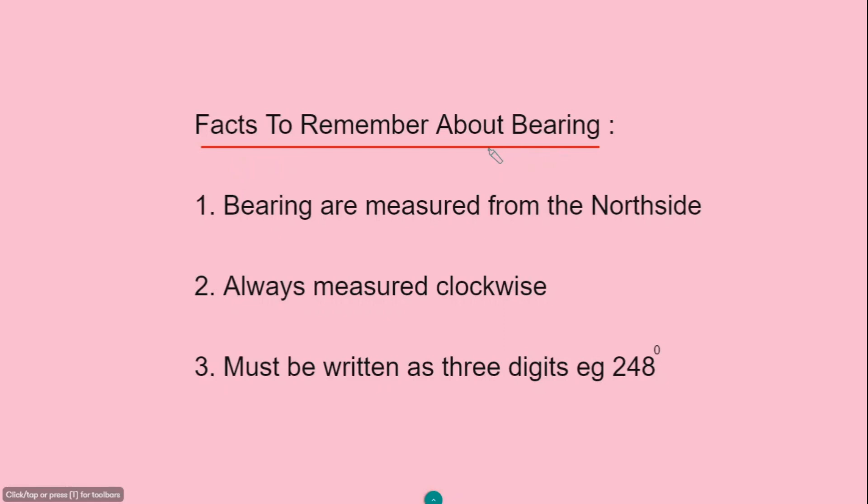To work on problems on bearing, there are basic facts you need to remember. One is that bearings are measured from the north pole side. The angles are measured clockwise from the north pole, and clockwise is the positive direction. The third fact is that bearings must be written as three digits.